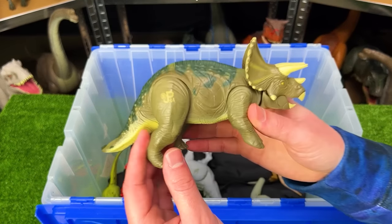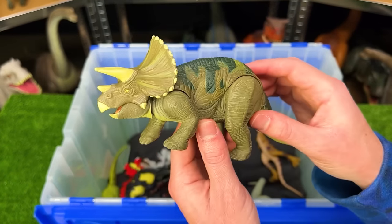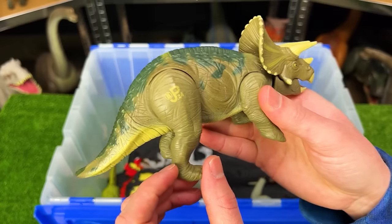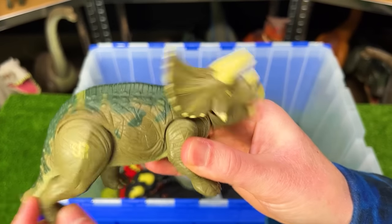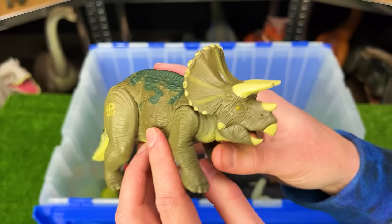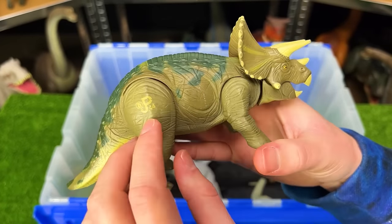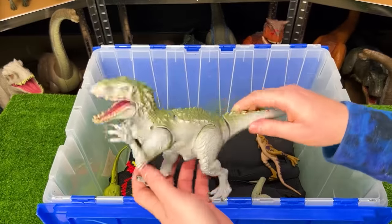From Jurassic Park, here is another Triceratops figure — a lot smaller, might be a baby Triceratops. When you wiggle the leg you can move its head up and down. Unlike many of the other Jurassic Park figures, this figure is all hard plastic.